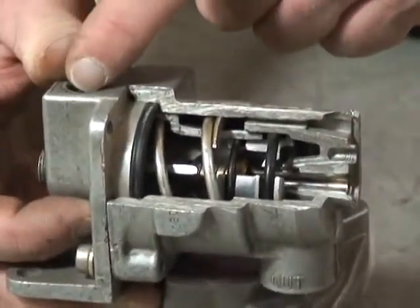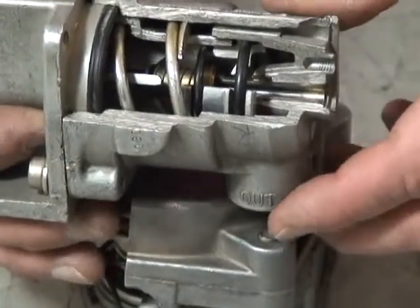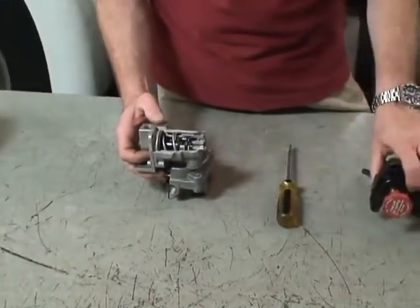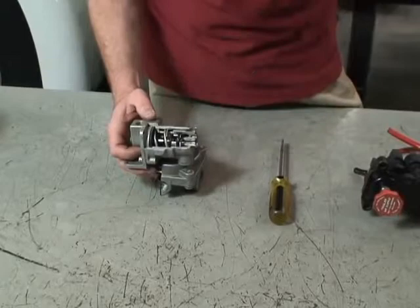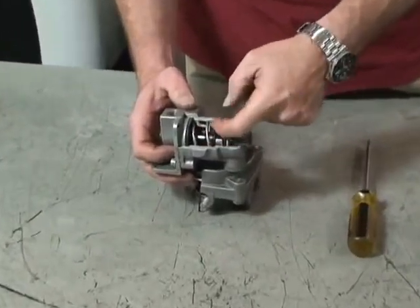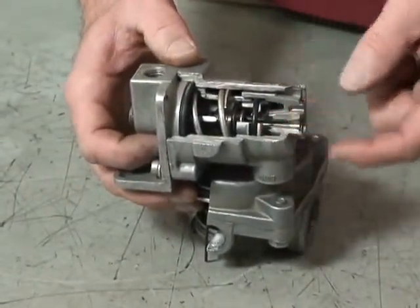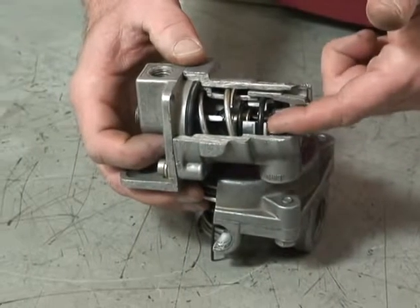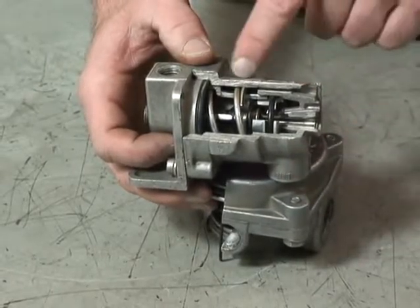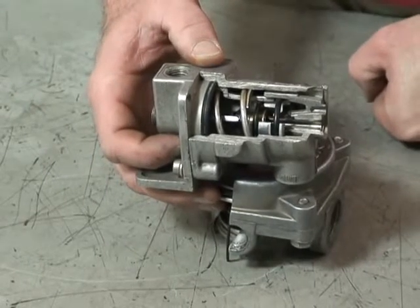So if the driver gives it 10 psi here, 10 psi goes to the service brakes; 20 psi, 20 goes to the service brakes. When the driver pulls out the red dash valve, air is exhausted from this portion of the valve. Therefore, we need at least 60 pounds to compress the upper piston. Any application below 60 psi will be delivered at half the rate the driver is requesting, up to 60 psi. At 60 psi, the valve fully opens and you get one-to-one.